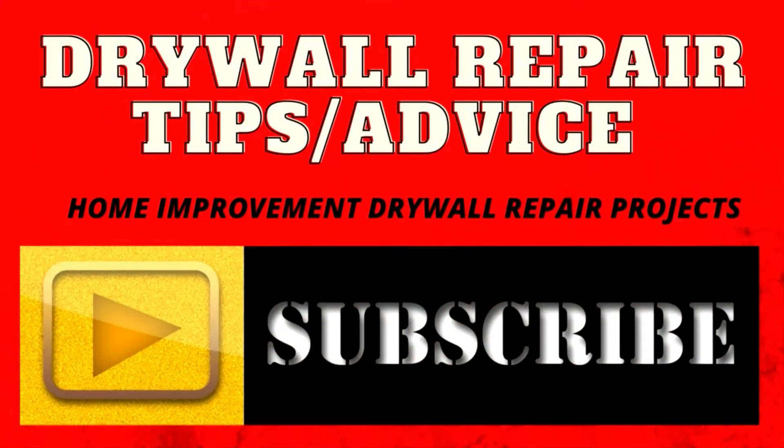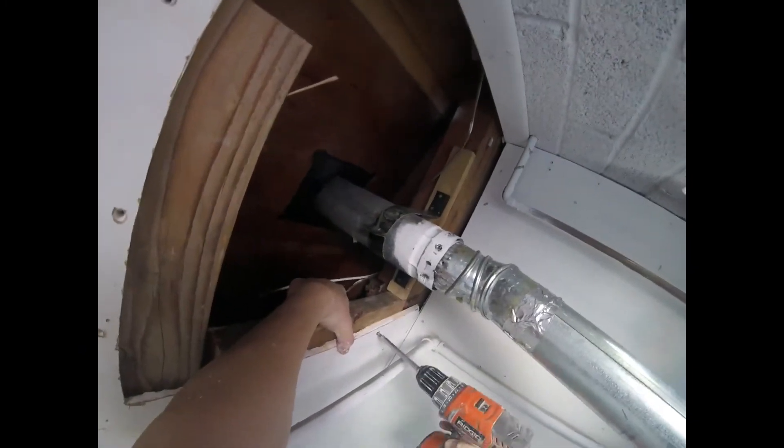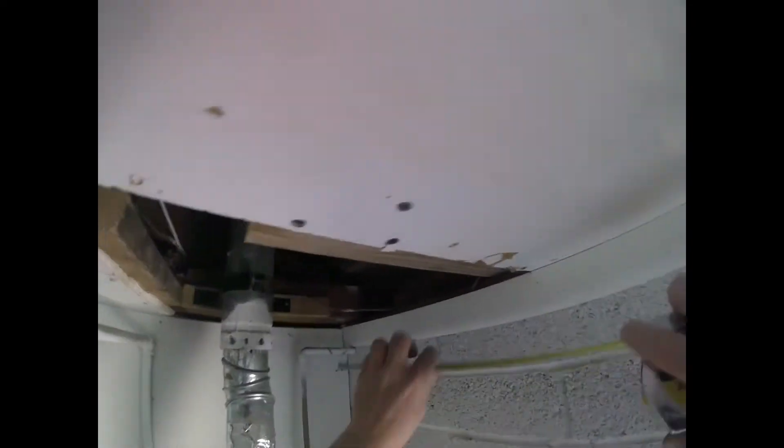Let's do some drywall. Hey, look at this patch — I'm going to put some 2x4s in here. You can tell there's a vent above a water heater. The guy didn't want to remove the vent, and I'm not going to sit here and unscrew all the tapping screws and all the tape he has. This pipe is secure — he paid a plumber to come in and do this, so I'm not going to redo the plumber's work. We're going to work around this patch.